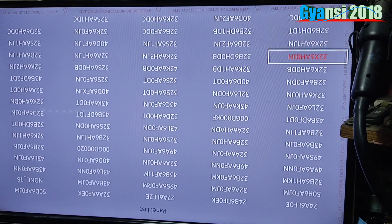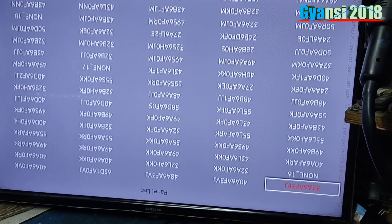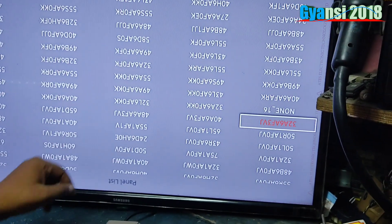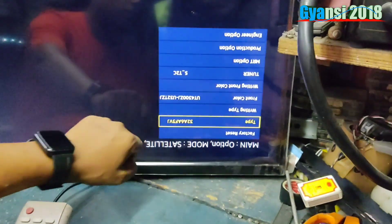We can look at this point and now go to other functions. We are going to enter 32A6. We are going to enter the panel number.